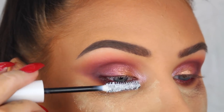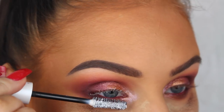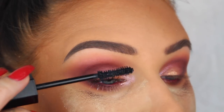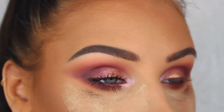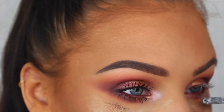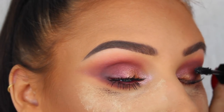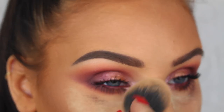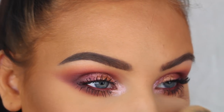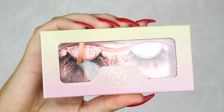For my lashes, I'm first going to apply this Subversion lash primer from Urban Decay and then apply the Marc Jacobs Velvet Noir mascara on top. For my false lashes today I'm using my absolute favorites from Feline Lashes in the style Russian Blue. I absolutely love how natural but still kind of dramatic they look.